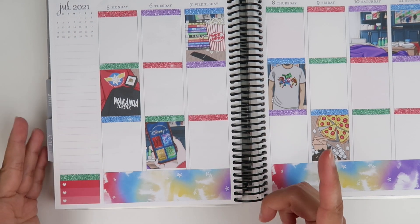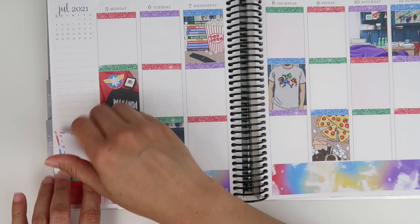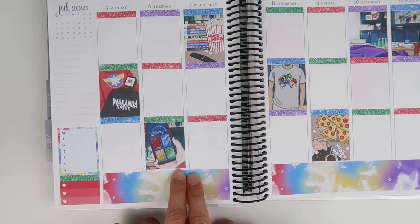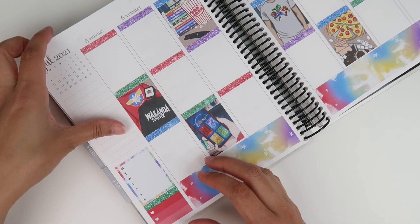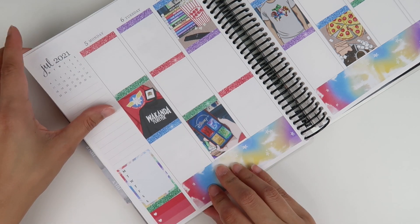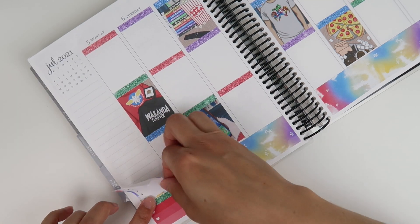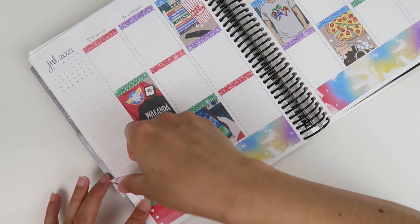My memory card ran out of memory, so I'm sorry for the cut. I was just putting down the bottom washi and realized I had to leave a gap because this doesn't go down to the line like it normally does. I'm not sure if that means the boxes aren't the normal regular size.